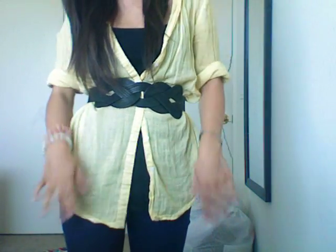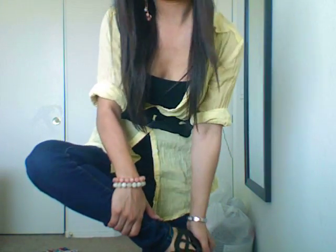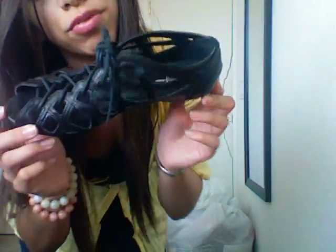For jewelry I went very minimal — just my earrings that you guys saw in my romper video, and two bracelets to somewhat bring out my earrings, since the rest of my outfit is just yellow and black. I wore a yellow boyfriend-style shirt with a black belt, black cami, blue jeans, and my really freaking cute black shoes that I just got from Forever 21.